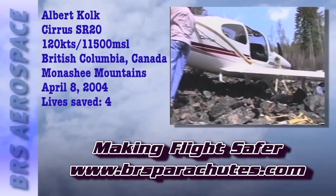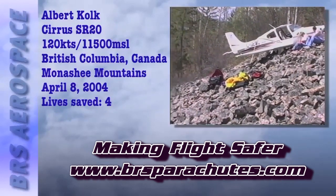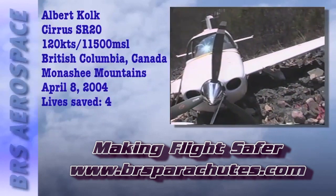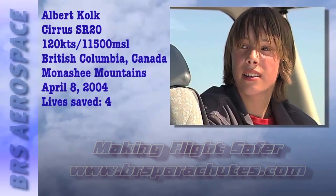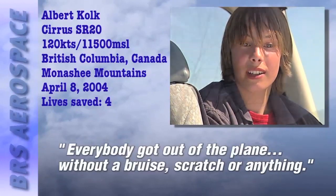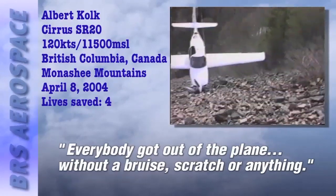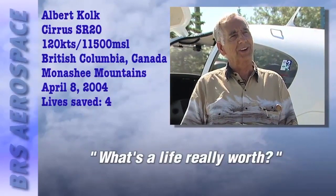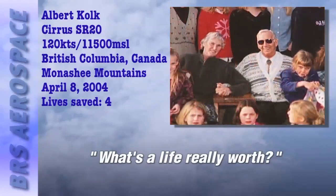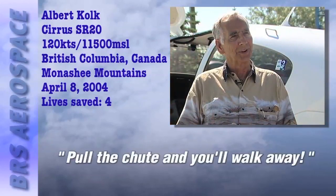Albert's airplane floated safely to the ground. The parachute hooked a tree, brought them around really slowly, and set them down on a fairly steep incline — but in a really nice place. There were trees on both sides but not where they landed; it was almost the perfect landing spot. Everybody got out of the plane and walked away without a bruise, without a scratch. What is your life worth? What is the life of your loved ones worth — whether it's your grandson, your child, your girlfriend, or your wife? Can you count that in dollars and cents? No way. Pull the chute, you walk away.